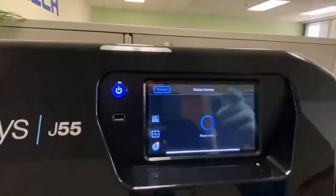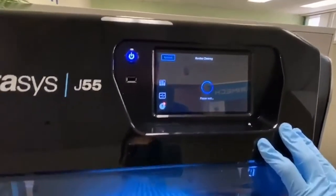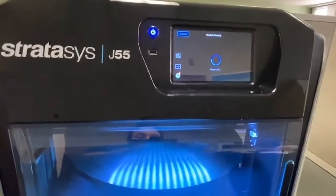Clean the area underneath the tray and press Next. Once that's done, the build tray will lower and that will complete the Stratasys J55 Routine Cleaning Wizard.